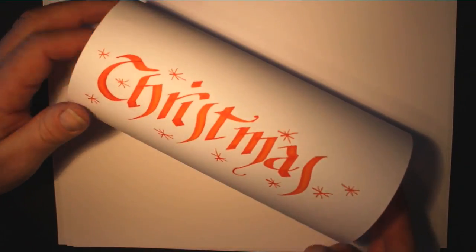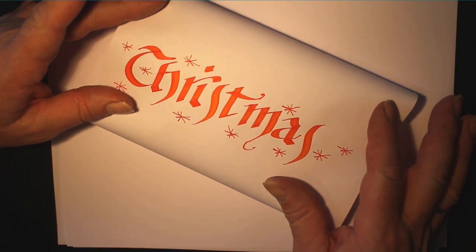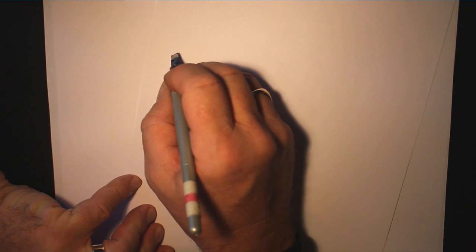Well, since it's Christmas, how about I show you how to make one of these. As you can see, the word 'Christmas' is written across there. First of all, we need a red pen, and I'm going to write 'Christmas' across there. So let me turn it sideways on, and I'm going to do my old favourite — old English style.